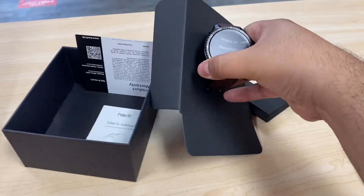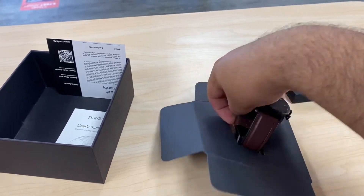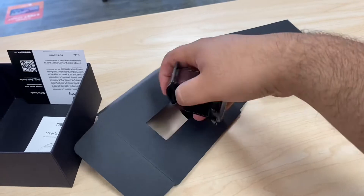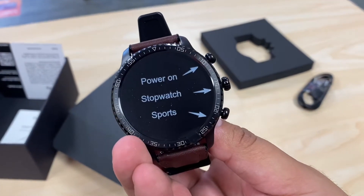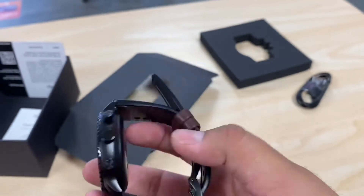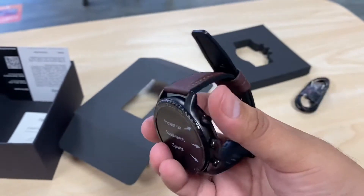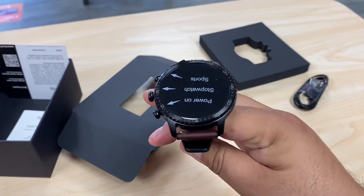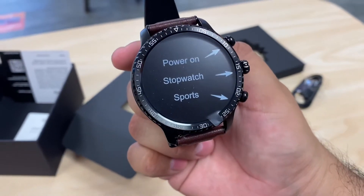Looking at the front of the watch, we can see it has three buttons. It does feel a lot more premium compared to the other Habit watches I've looked at. This one retails for over $50, while the others usually retail for $50 or less. It has a power button, a stopwatch button, and a sports mode button. You can tell it has a premium stainless steel body with a nice leather band, and you can see the sensors at the bottom.